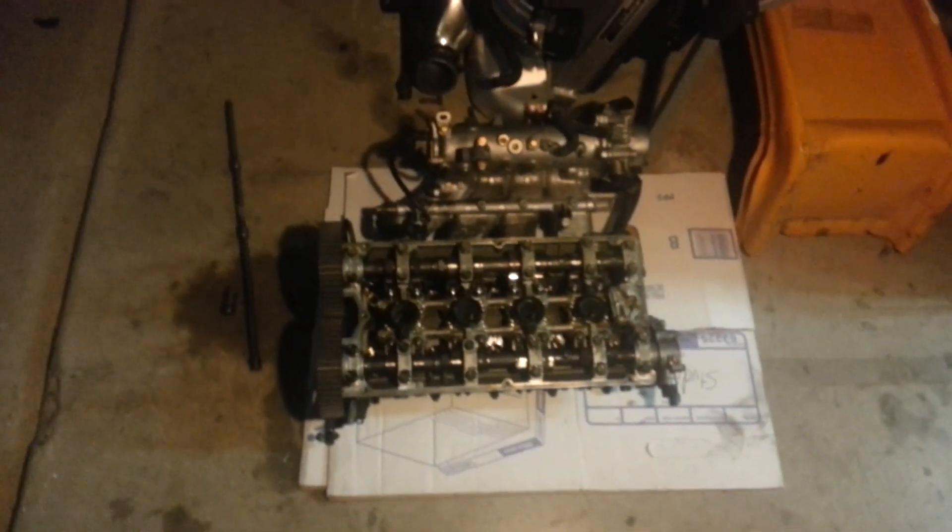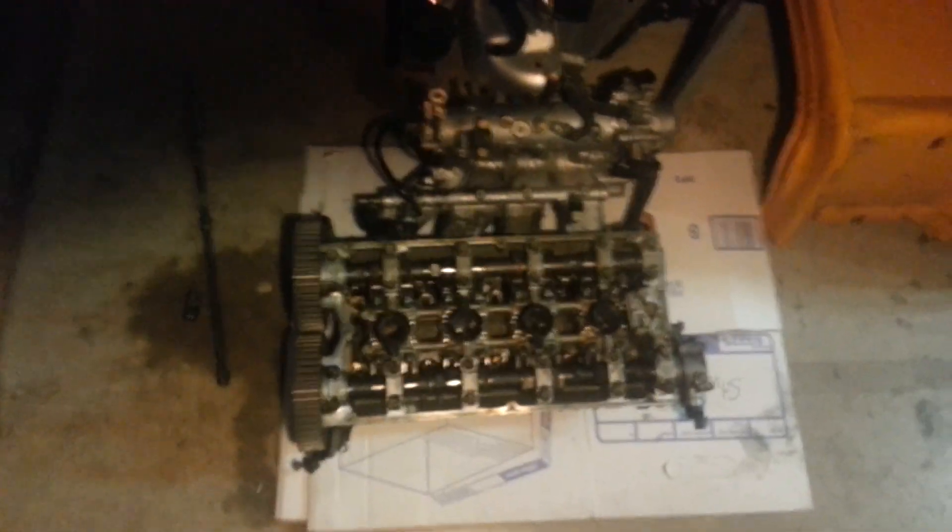Okay, literally one minute has gone by. I now have the head off, sitting on the ground. And there we go.